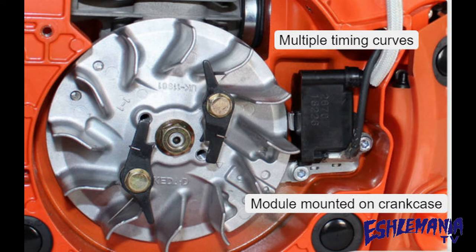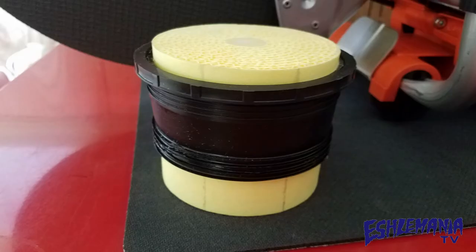Number eight: the CSG 7410 has the ignition module mounted on the crankcase rather than on the cylinder. This helps to keep the ignition module a bit further away from the hottest part of the engine, which will help extend the life of the ignition module.